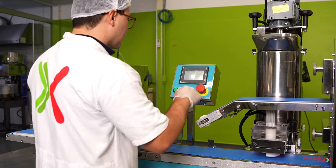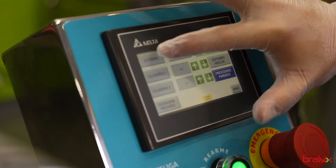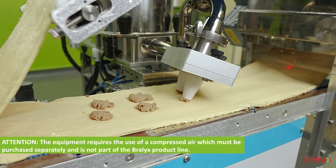To ensure excellence in every preparation, it comes equipped with a PLC panel for precision at every stage of the process.